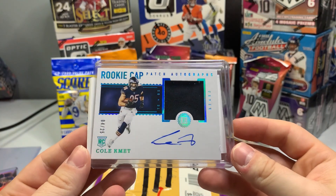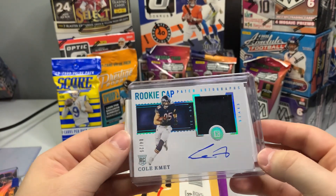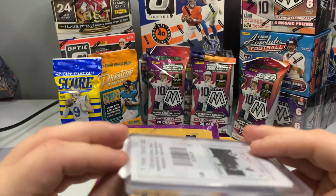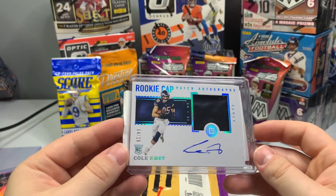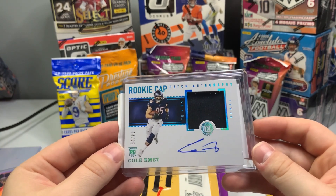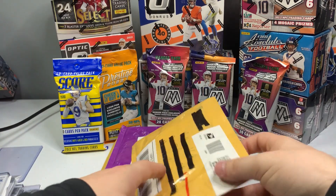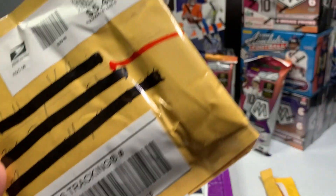It's a Chase Claypool Encased — out of 25, on-card auto. Not Chase Claypool — come on now, Anthony, you're better than that. But look at that, 4 out of 25. That's a pretty nice card, I was really happy to get that one.